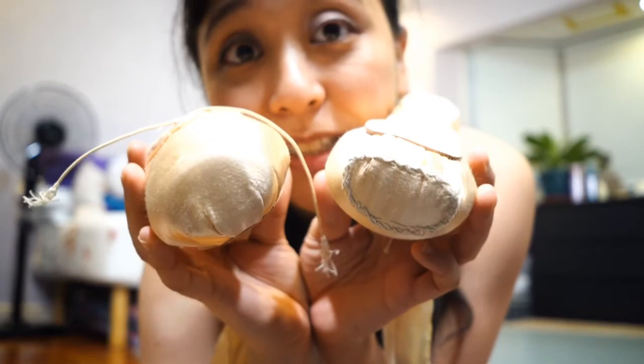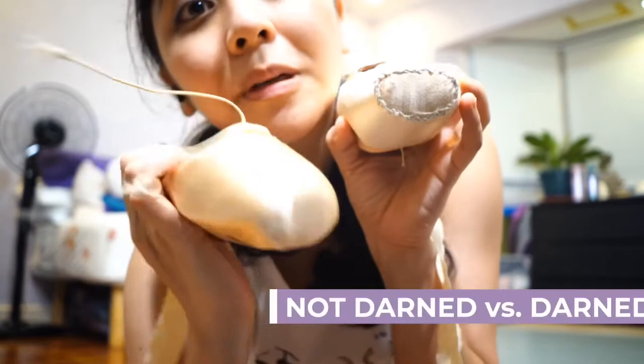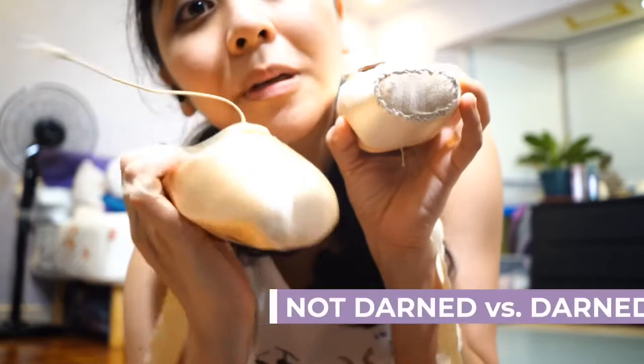So that's mostly it for my pointe shoe prep for breaking in — all I do is some relevés. If you guys want a second video on that, this is how I prep my shoes. Do you see the difference between a darned and an undarned shoe? Do you get the idea of why it's so much easier to stand on the darned shoe than on the shoe where the edges are kind of round and you don't know where they end? I hope you enjoyed this really short vlog on prepping my pointe shoes, and I shall see you in the next one!